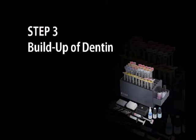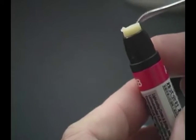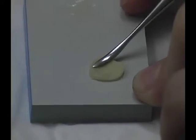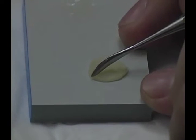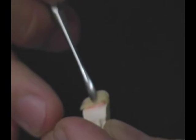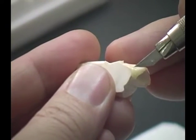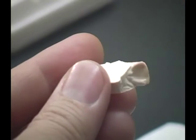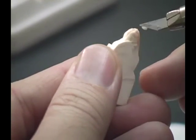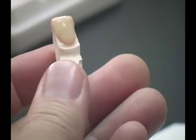Build-up of dentin. Select the desired shade of Ceramatch body. Dispense the required amount onto the paper pad and spatulate it for easy application. Then pick up half and adapt on the die, pressing gently to avoid air bubbles. For veneers, the opaque layer is not required unless when masking discoloration. Remove the excess from the margin area with the cutting knife. The first application is complete.